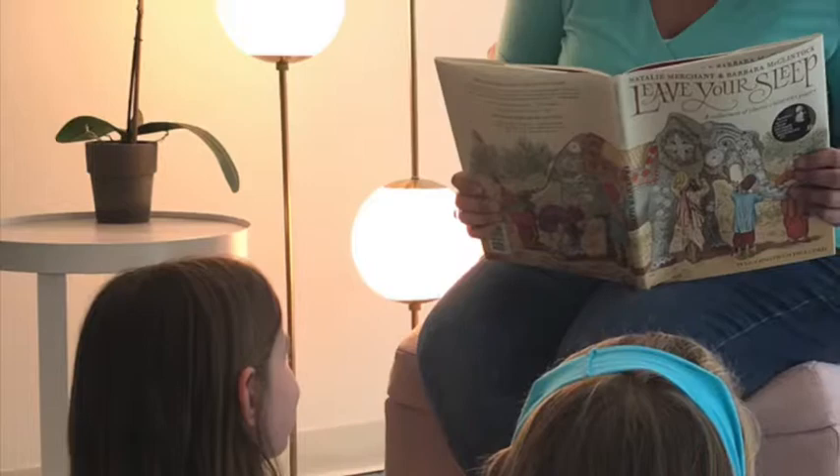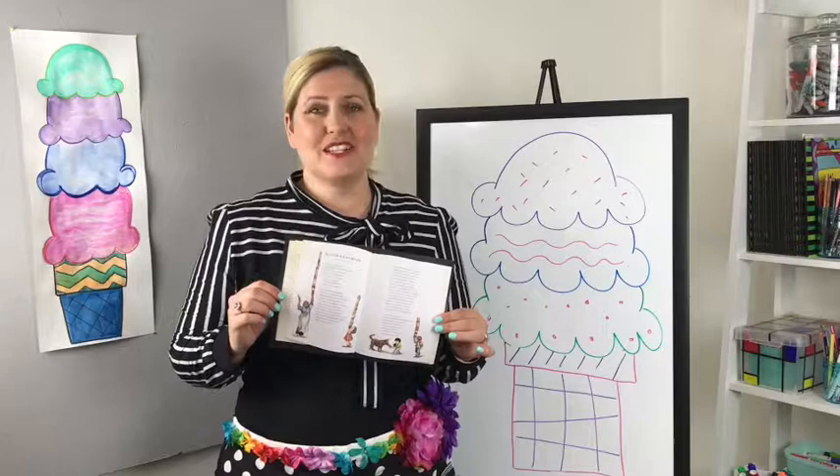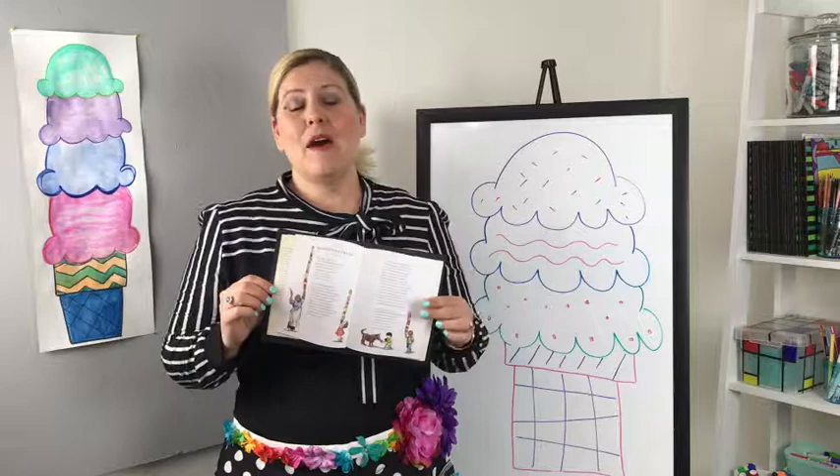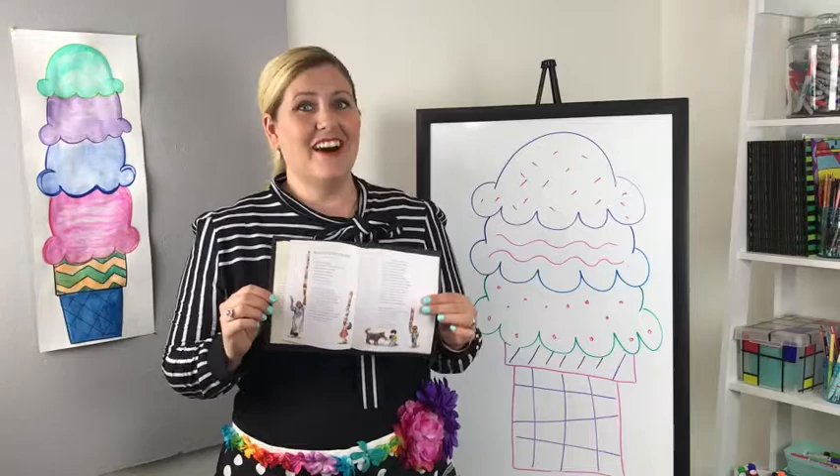Start by reading the poem to your students. While you're reading it, you'll want to point out all the different alliterations in the poem. I like students to put their thumbs up if the name of the ice cream I read is an alliteration and put their thumbs down if they don't think it's one. By the end, your students will be smiling and giggling.